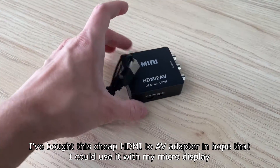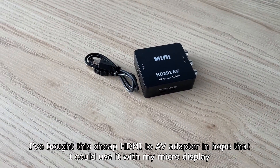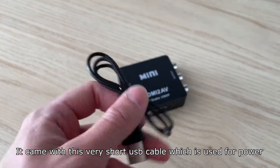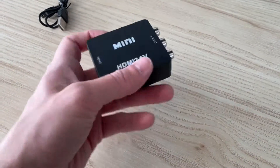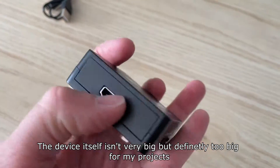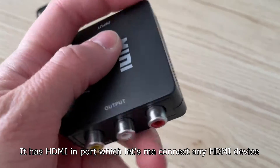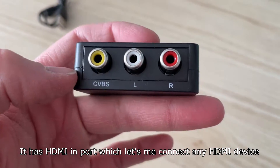I picked up this cheap HDMI to AV adapter hoping I could use it with my micro display. It came with a very short USB cable which is used for power. The device itself isn't very big, but it's definitely too big for my projects. It has an HDMI input port which lets me connect any HDMI device.